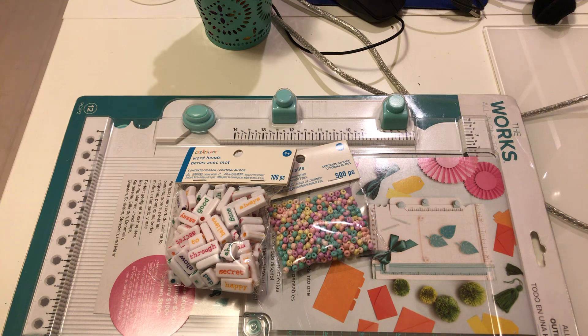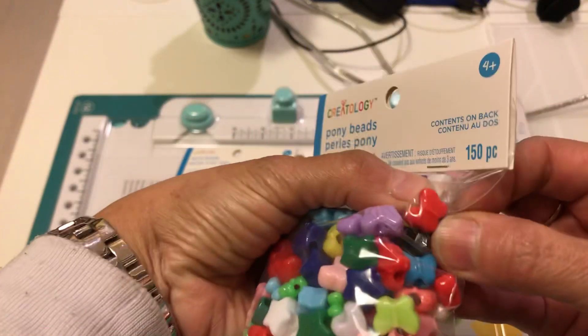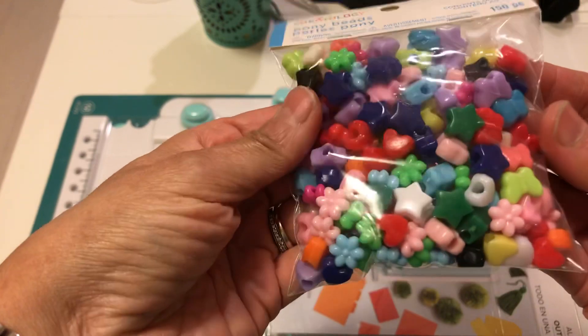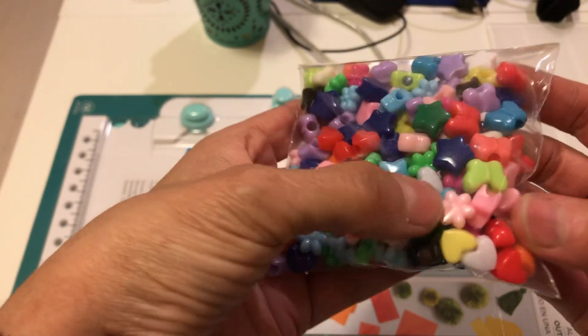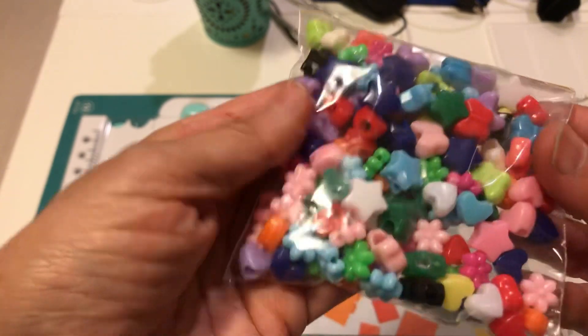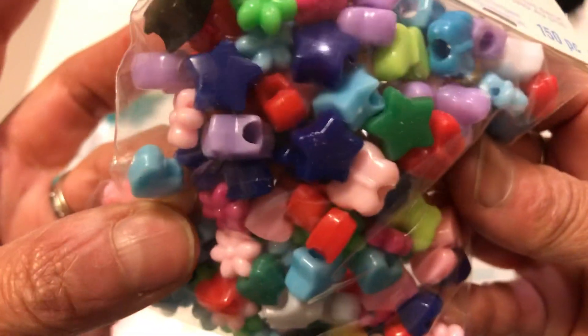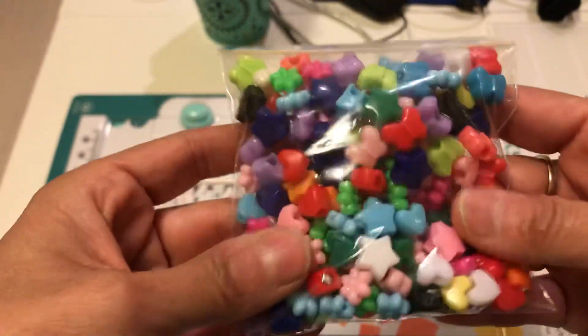Then I also picked up from Michael's these little beads that you could do charms with, because they already have the hole in them — little butterflies, little hearts, and little flowers. All of them do have the hole inside of them, as you can see there. So I picked those up.